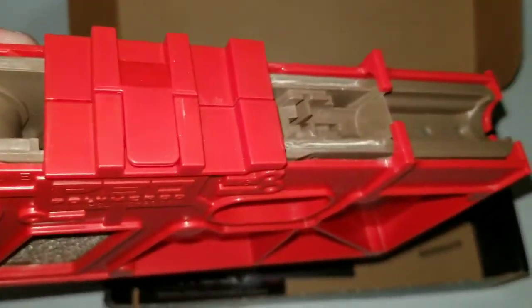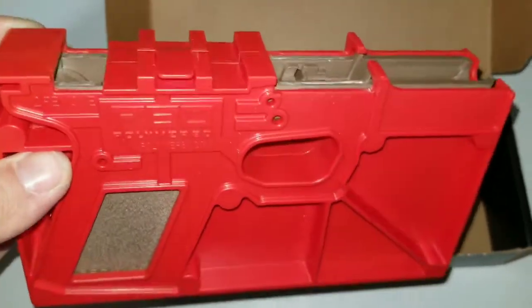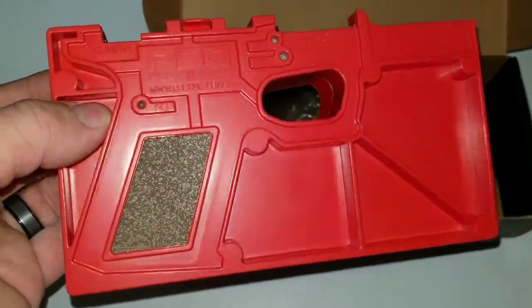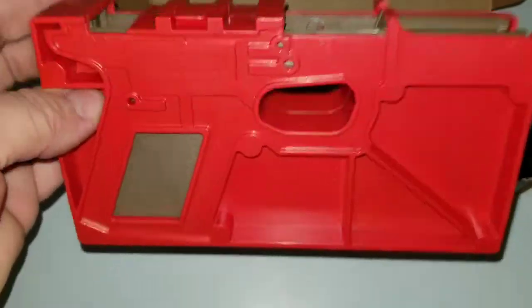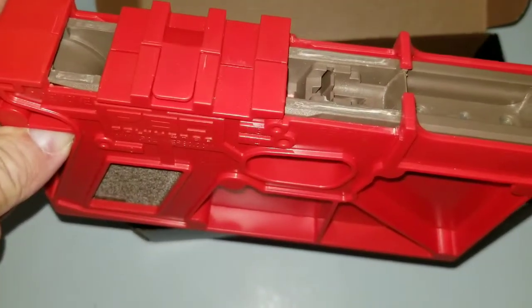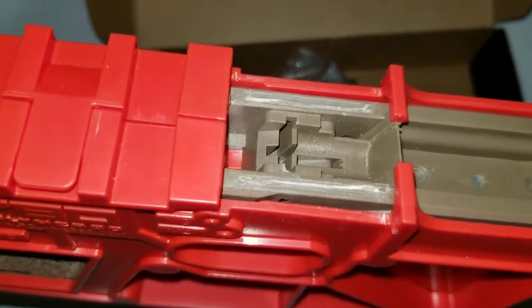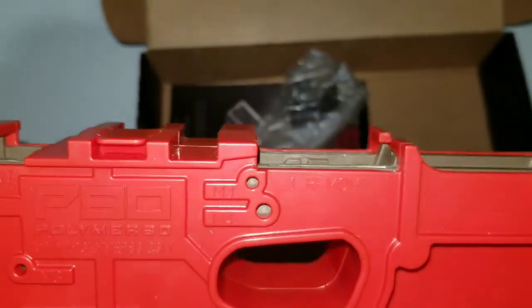I'm slowly getting started on this. It's just about like my .308 build, my AR-10, and I've got another Anderson lower that I've been working on too. Anyway, that's a little update on my Polymer 80. Like I said, I did need to do some sanding on these, but you can just take a razor knife, a good sturdy utility knife, and slice those tabs right off.